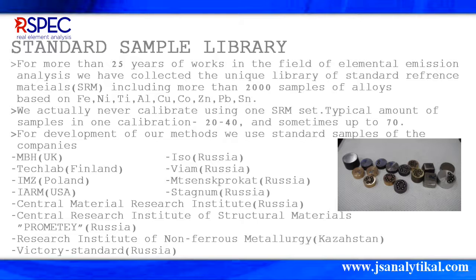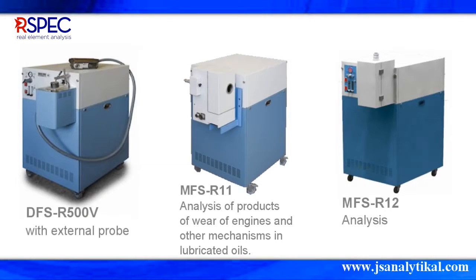We also offer the R-SPEC DFS-R500V with an external probe. The MFS-R11 can analyze the wear of engines and other mechanisms in lubricated oil. The MFS-R12 can analyze powders.